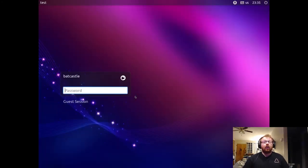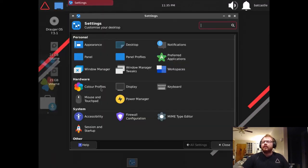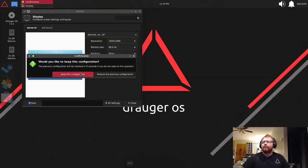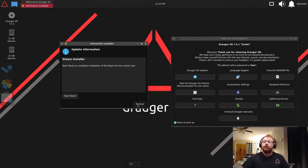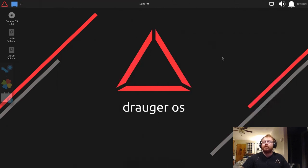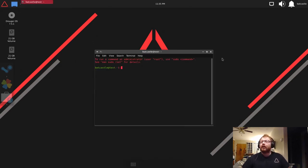If you installed on a BIOS system it would use GRUB instead. The boot was lightning fast because of the bootloader and the number of cores. It's not showing the proper wallpaper right now because it's the first boot, but we can quickly log in, fix the display resolution, and there's our welcome screen. Steam is asking to install because we're on an installed system now — we'll close that.